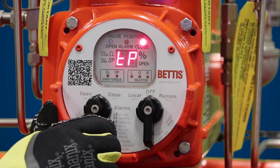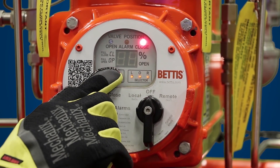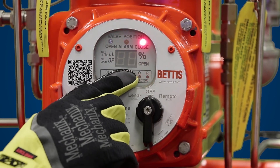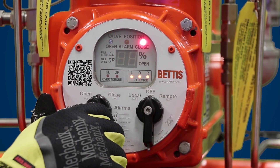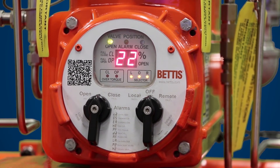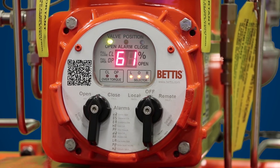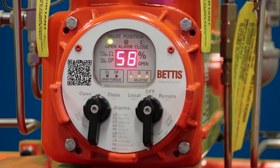Hit yes to go to the next parameter. The next parameter is the self calibration test — displayed as big S, small c. When you're ready to run self calibration, hit yes on this parameter. Your actuator is going to open and close three times based on your setting. It will run up to 86 degrees on this unit and go back to close, repeating two more times. Depending on how your mechanical stops are set, it may run anywhere between 85 to 95 degrees.